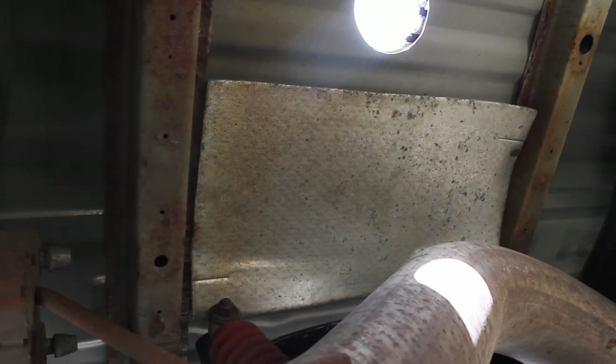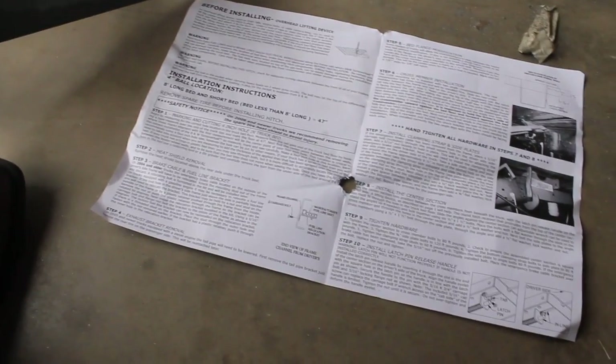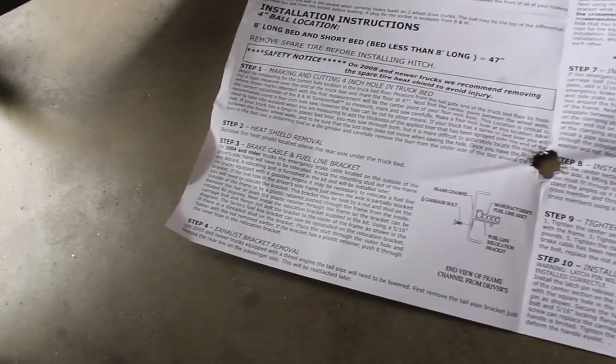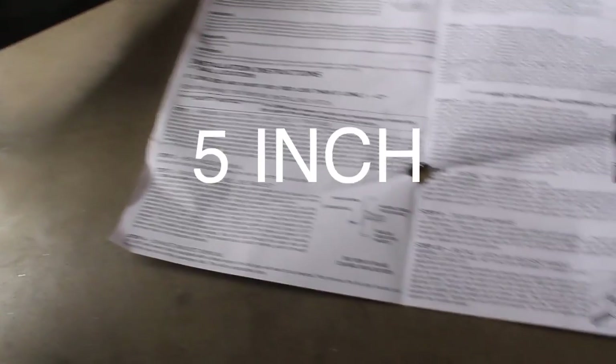We've got to remove this heat shield — like that. My truck's a 2010, but on 2004 and older trucks you're going to have to relocate the emergency brake cable. On 2005 and newer trucks, it says the tailpipe has to be lowered and the bracket behind the rear tire has to be lowered — that's the bracket they included. I got an aftermarket four-inch exhaust, so we'll see how this works out.